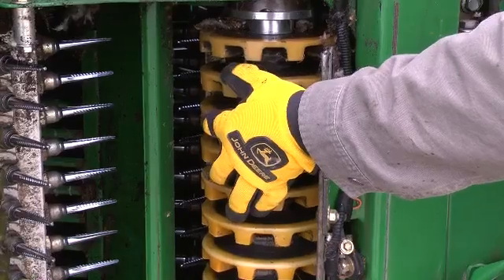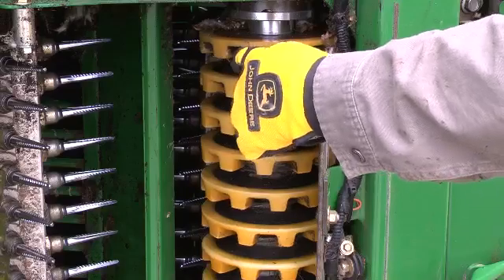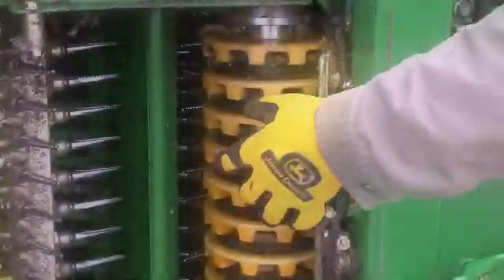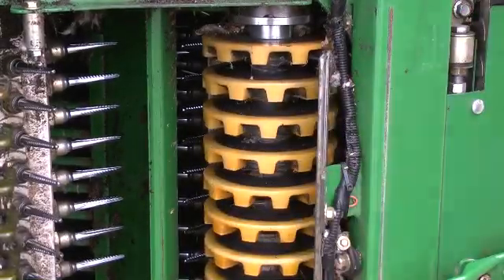Doffer height adjustment should be checked on all row units every six hours of operation. If doffer columns are too high and are not contacting the spindles, cotton will not be doffed from the spindles. If columns are too low, excessive doffer pad, spindle bushing and spindle barb wear will occur.